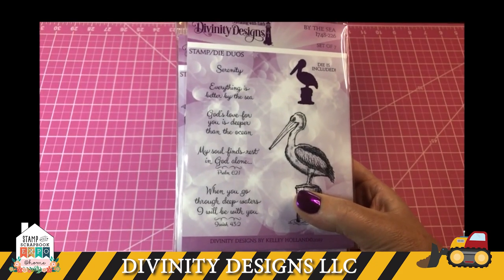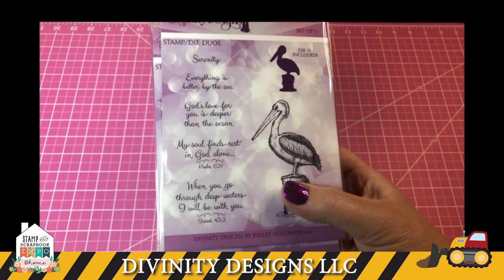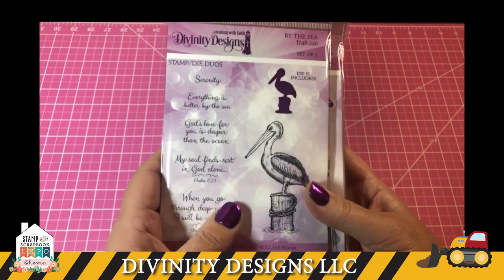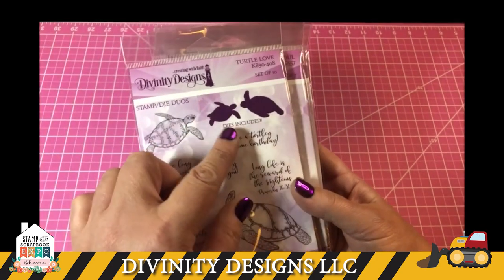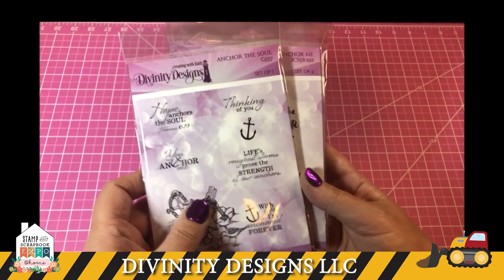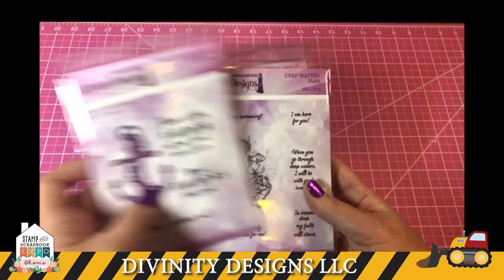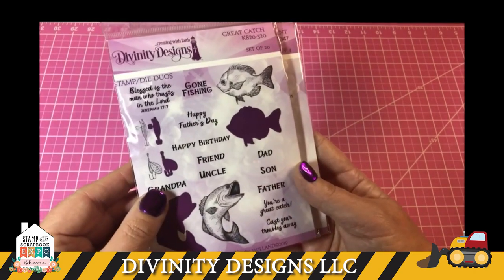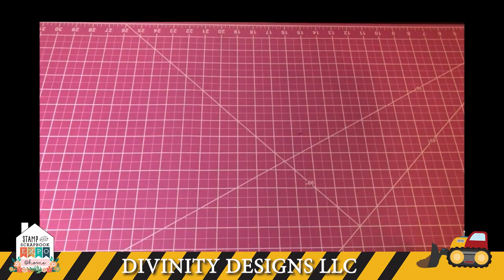One of the sayings I've often heard is to do what you know and love. Since I love the beach and anything beach-related, we do have quite a big selection of beach-related stamp sets and dies — I'm just going to run through a few, but you'll find more on the website. By the Sea, Turtle Love, Anchor the Soul — that's a stamp die duo — Deep Waters, Great Catch, Happy Retirement, and many others on the website. Anytime you see the purple it indicates a die comes in the set; we call those our stamp die duos. I'll show you some card samples.